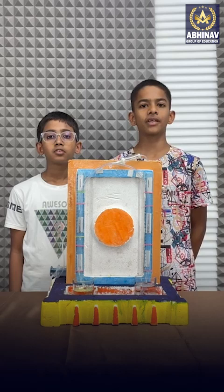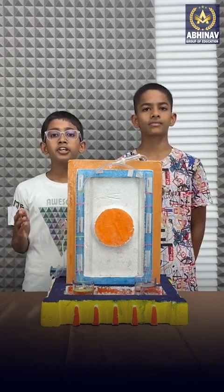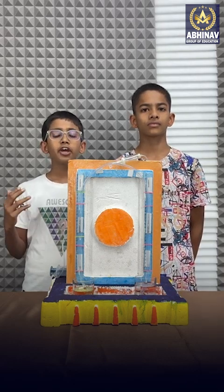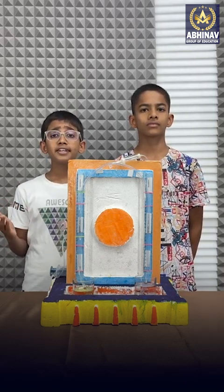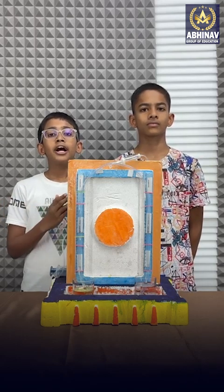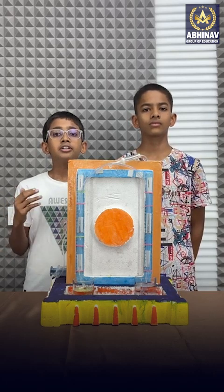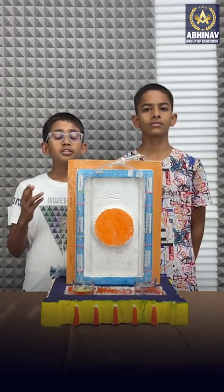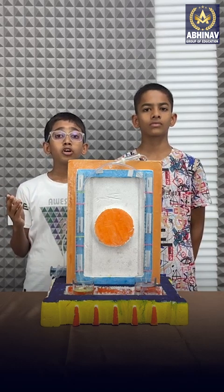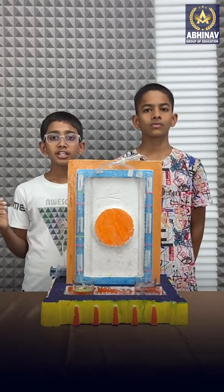My friend Swaroop will explain about Hare's apparatus. The ratio of densities of two liquids is equal to the ratio of height of these liquids under equal pressure. If one of the liquids taken is water, then its density is 1 gram per centimeter cube. By measuring the height of water and another liquid, we can find the density of the other liquid. This means that Hare's apparatus provides a method for finding the density of another liquid by taking water as a reference liquid.